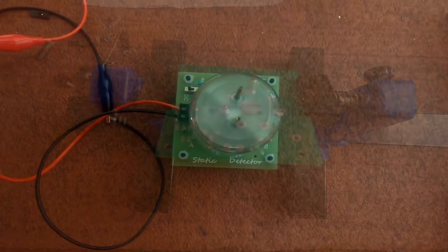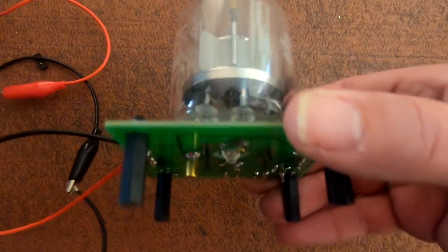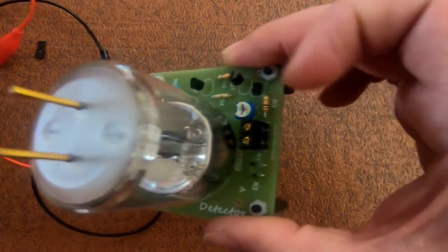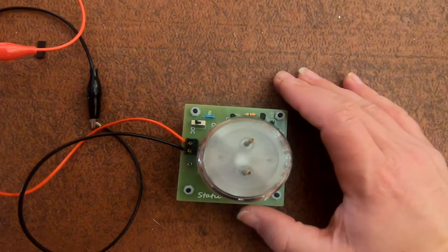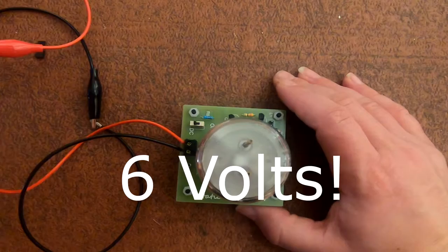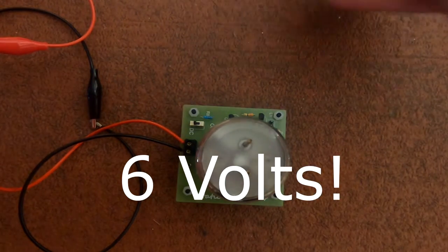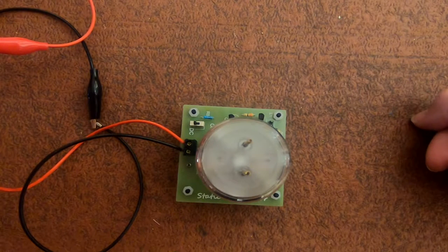Okay, well that's the circuit built — didn't take me too long. It's quite easily built once you just plug and place really. I haven't got any triple-A batteries but I've got a battery pack providing nine volts, so let's test it.